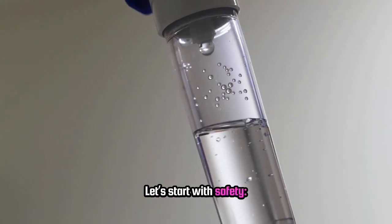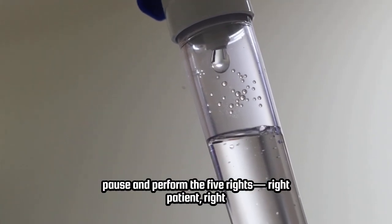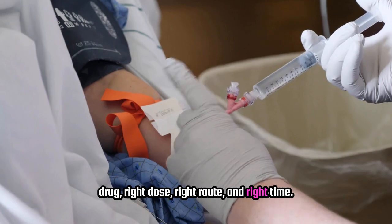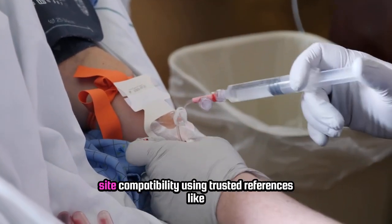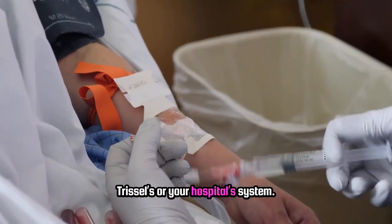Let's start with safety. Pause and perform the five rights: right patient, right drug, right dose, right route, and right time. Check for allergies and confirm Y-site compatibility using trusted references like TRISSEL'S or your hospital's system.